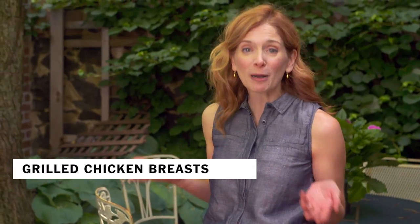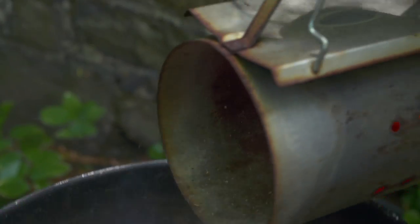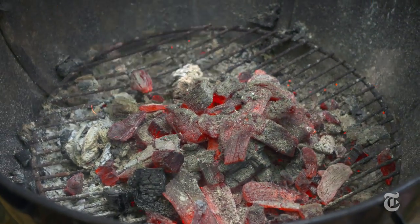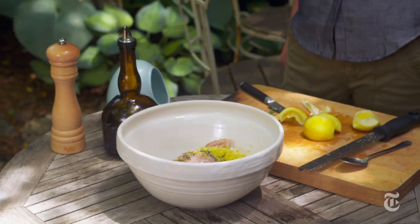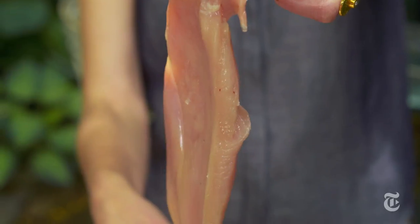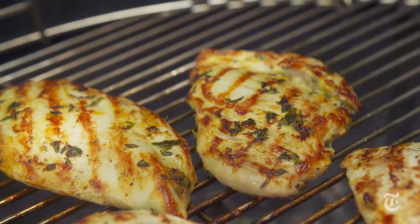At some point this summer you're probably going to want to grill chicken breasts, and this is a definitive way to do it. There are three basic things you need to keep in mind: you want to pound them so they're an even thickness but not too thin, you want to marinate them to add flavor, and then you want to grill them hot and fast.